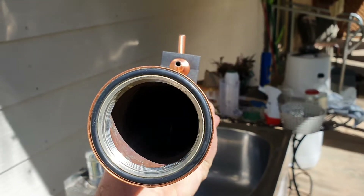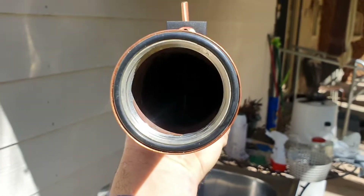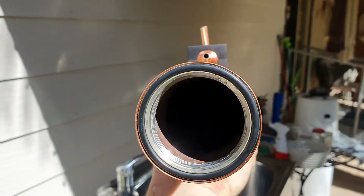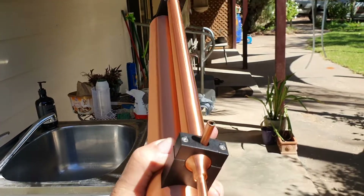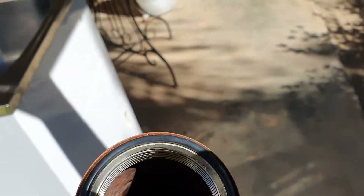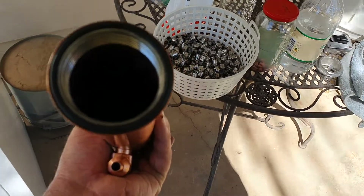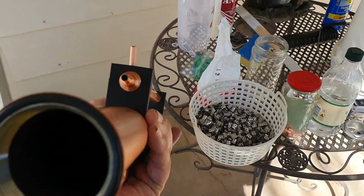The next thing is to clean the column itself. I don't know if you can see too well in there, but it's all pretty tarnished on the inside as well. What I'll do is block off the outlet tube and sit it upside down, mix up some salt and vinegar, pour it down the inside, let it sit for half an hour, give it a shake around, and clean that out as well.